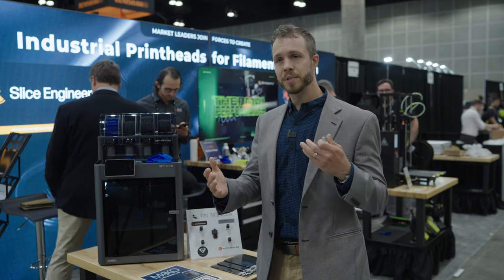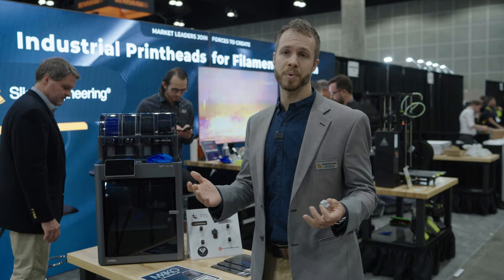The second thing we heard a lot of complaints about is heat breaks breaking. It's a high acceleration machine that moves around quickly — very dynamic. And sometimes that means you're snapping a heat break. With the stock setup, you've got to pull the whole thing out, install a new hotend, and you've essentially scrapped that unit.